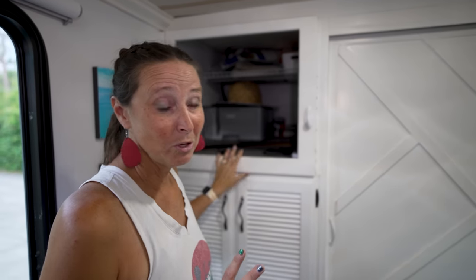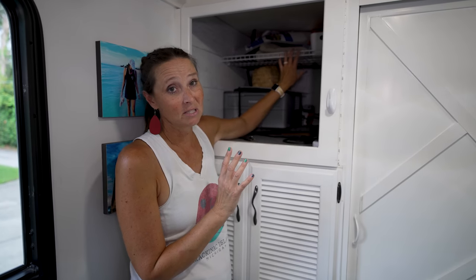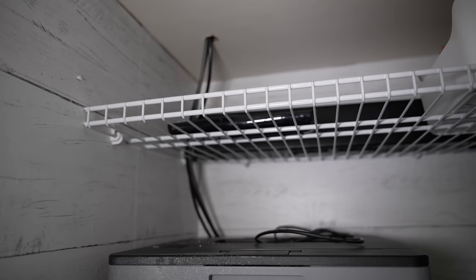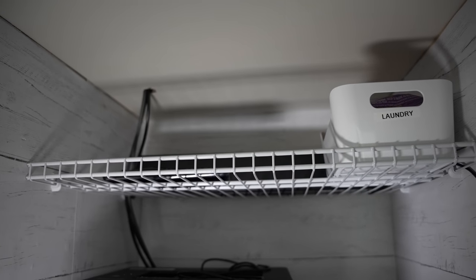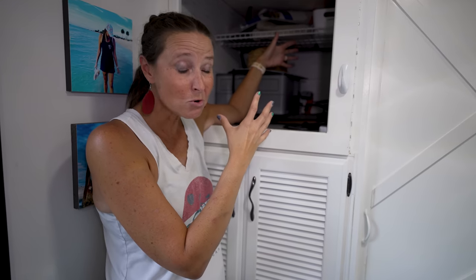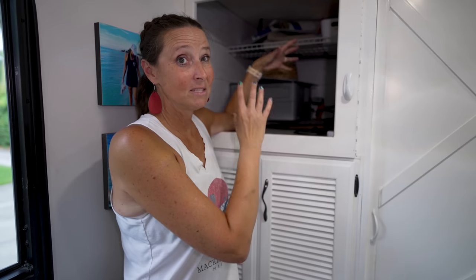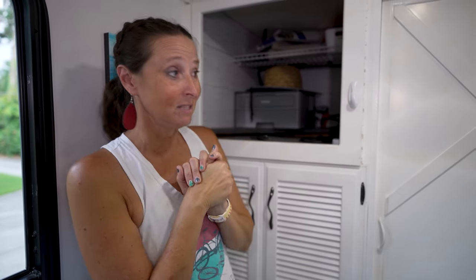Right here we used to have a television — it's no longer here. To make the best use of this space, we actually installed this ClosetMaid shelf upside down, because with it being upside down the things on it are not going to come off and they're secure on travel days. This was a huge space that literally served next to no purpose other than a big TV, so I really find this more valuable than watching television.